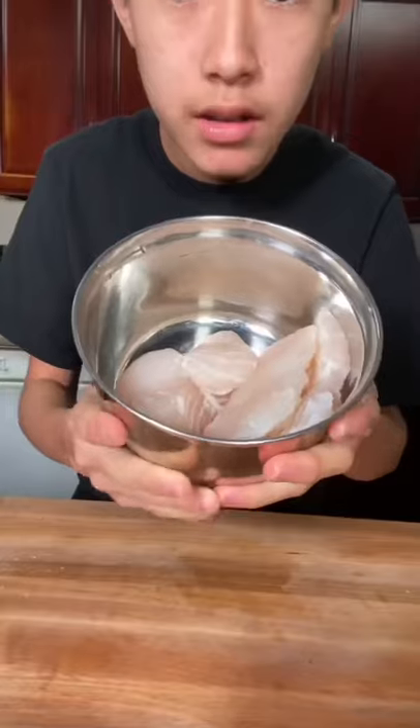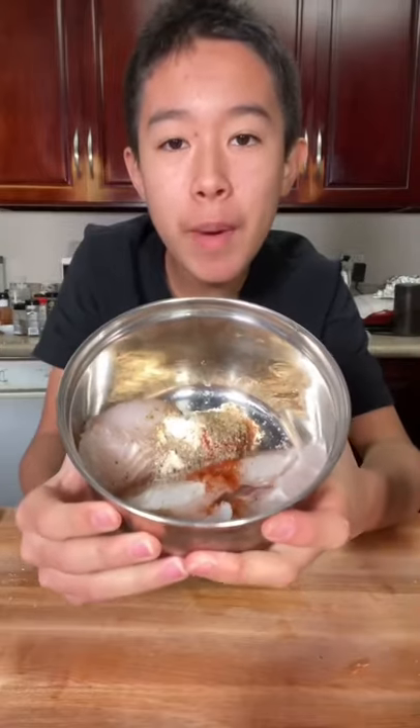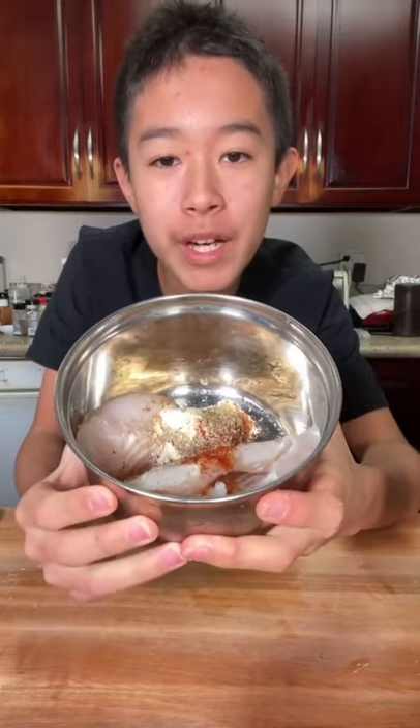Let's make some deep fried sea bass. Sea bass, season with salt, pepper, onion, garlic powder, paprika, rosemary, and thyme.